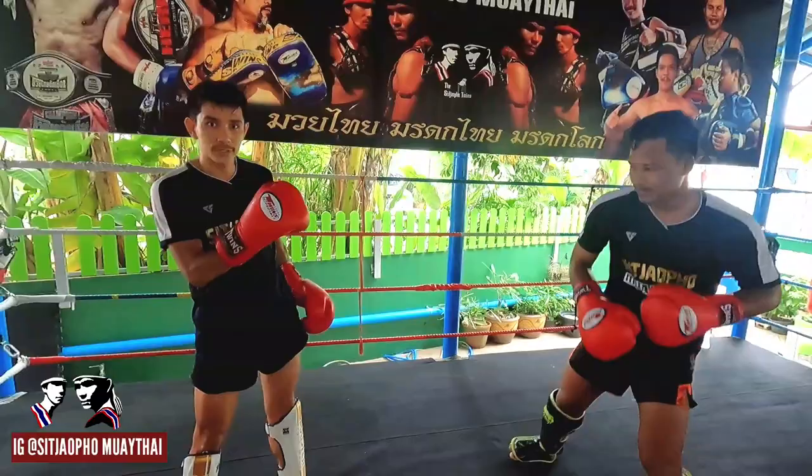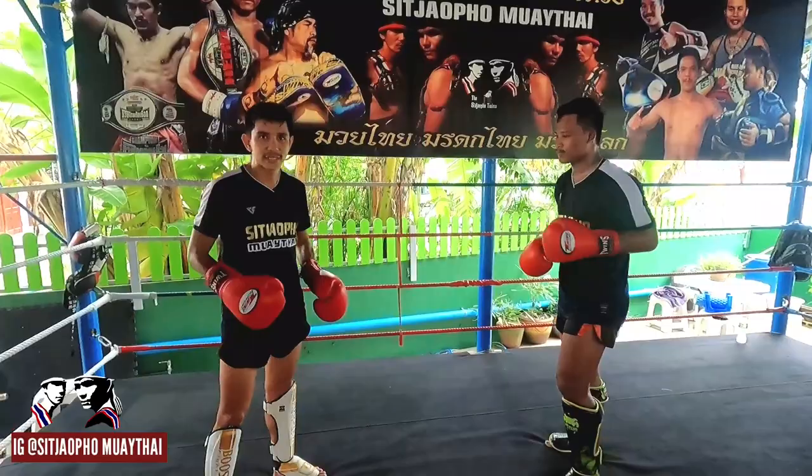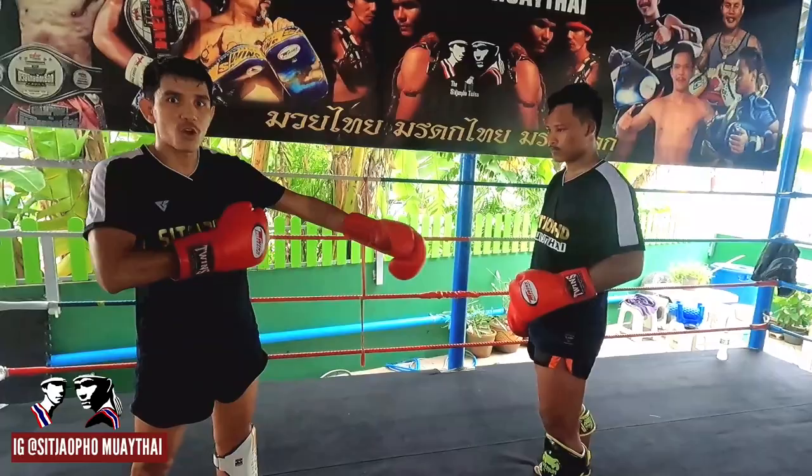For the long distance, when they come to punch — punch, then teep. See: punch, teep. Again — punch, teep. This is how to fight when you're at long distance.